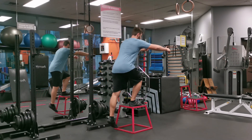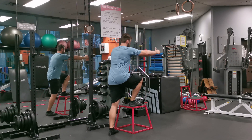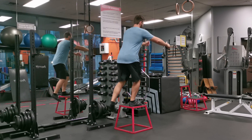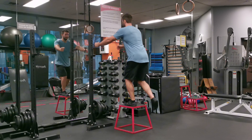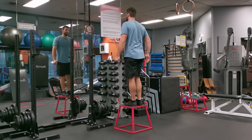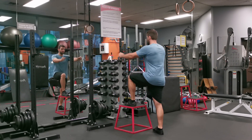For this exercise, it is important that you keep your chest up and your shoulders back to ensure proper form and spinal alignment. Both ascent and descent should be controlled to maximize muscle engagement and minimize risk of injury. Keep your core engaged throughout the exercise to help you with balance and stability.